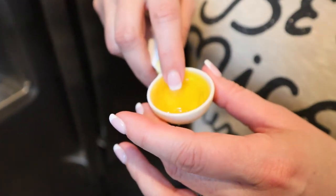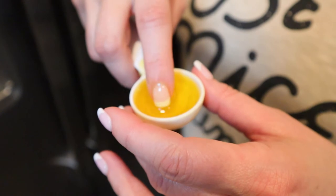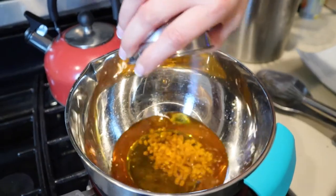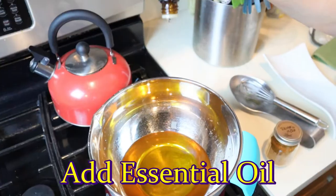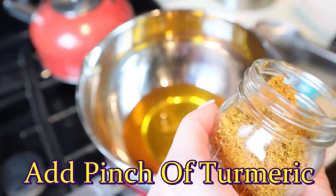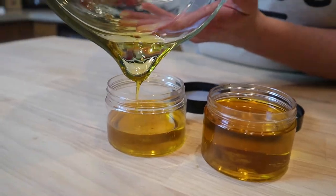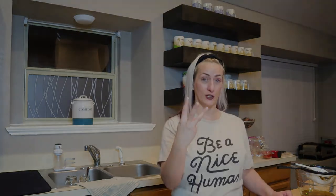It's only been two minutes and it's still soft, so I'm going to add the rest of that. If you want it to be firmer, you're going to add that tablespoon of beeswax in. If you want it to be a little softer, you're going to add a little bit more calendula oil. So we've made the calendula oil and the calendula salve. Now I'm going to show you how to make calendula cream.